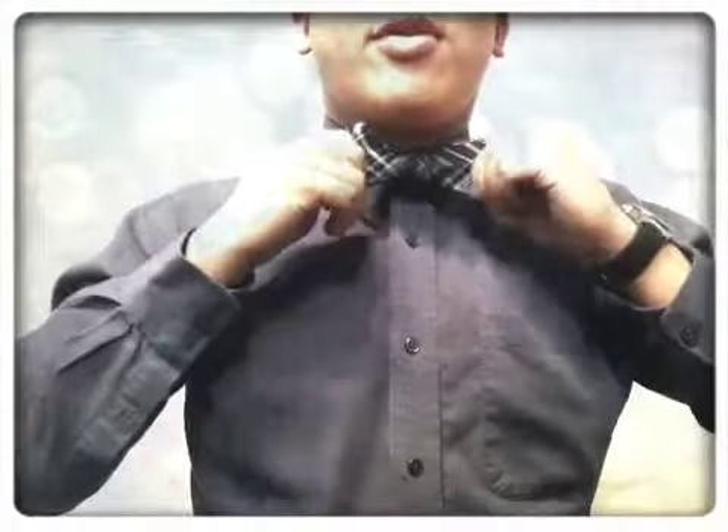Then you'll just adjust it, keeping in mind that you don't want it to look perfect because this is a real bow tie and it's not going to look exactly like those fake ones. Just like that. And there you have it — the tied bow tie. Enjoy. Thank you for watching.